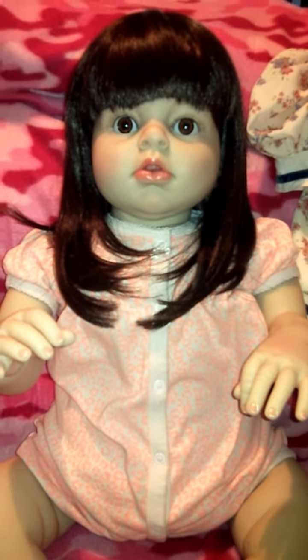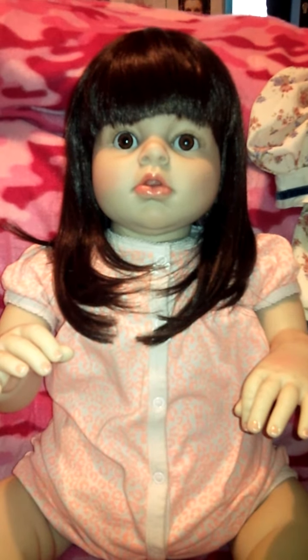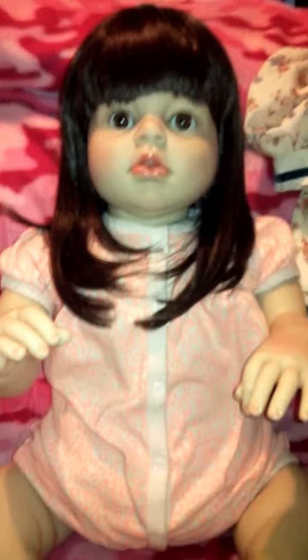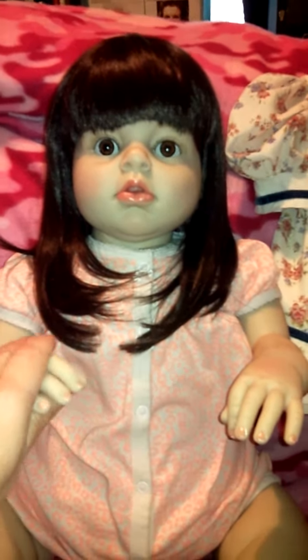Hello everyone, welcome to my channel. Today the video is all about a reborn doll that I ordered off of eBay. She came from China — I ordered about a month ago but I'm just now getting around to reviewing her.